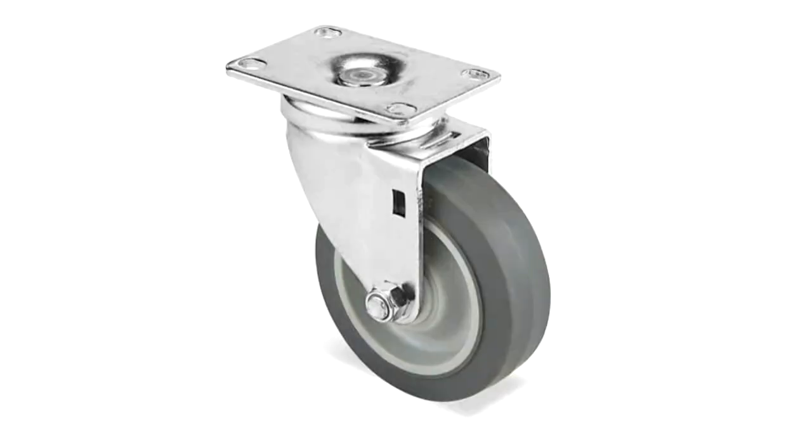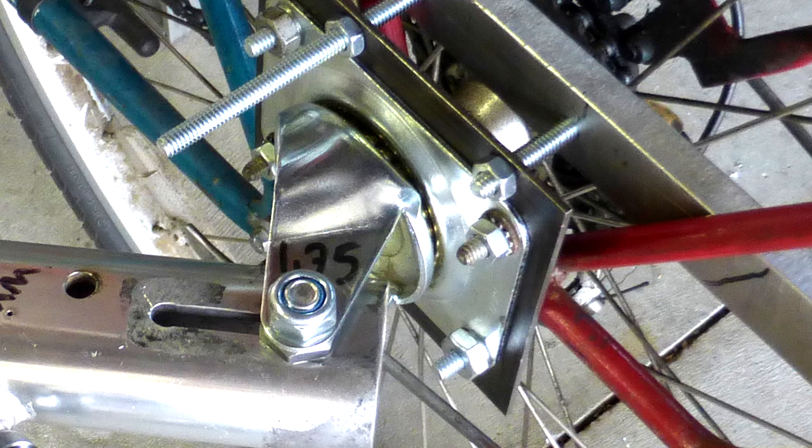Now one thing I didn't really like about the swivel caster was that these bearings are designed to take load axially, not radially, as in the case of a trailer hitch. I think over time all the bearings actually fell out, and a bunch of sand got clogged up in there. But nonetheless it did its job.